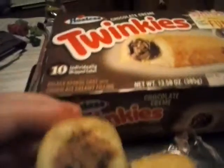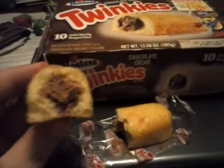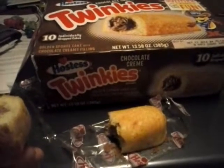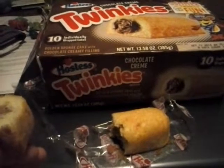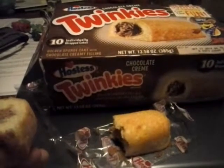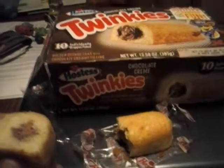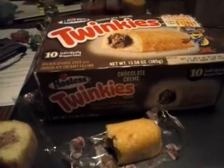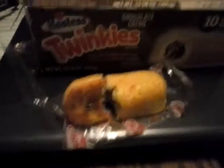That pretty much looks like how it looks on the box. I'm going for a taste. This chocolate tastes like hot cocoa — that's what it tastes like to me.